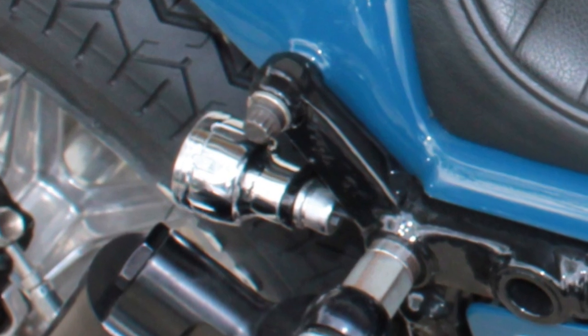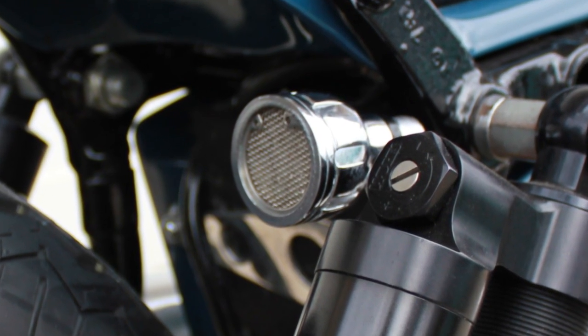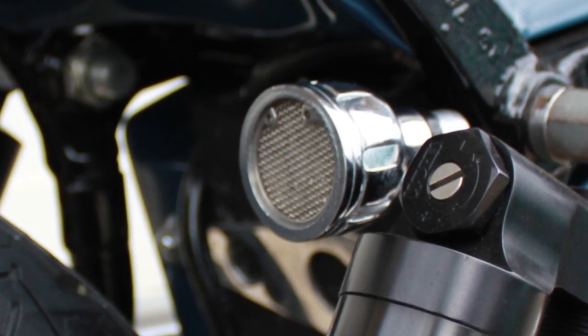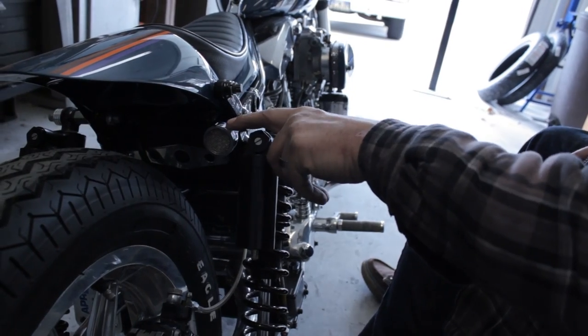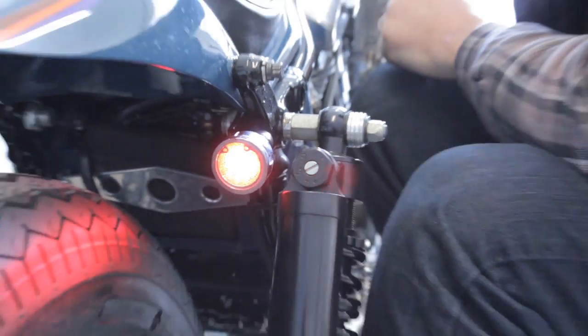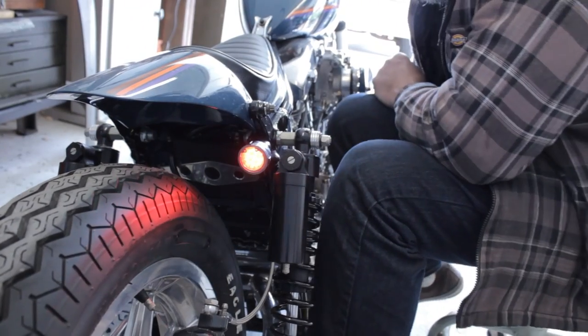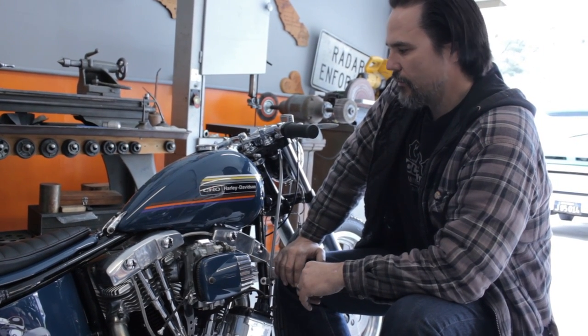The oil tank is not like a traditional one — I basically hid two of the oil lines in the seat post, so you only have one feed line coming down here and the other two lines go through the seat post and up to the top of the oil tank. The tail light is all handmade and machined on a lathe, with some texturing done on the mill, and it's wired with an LED.